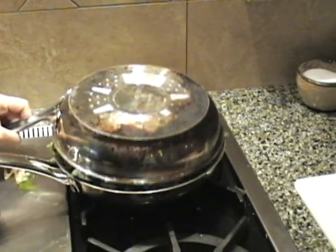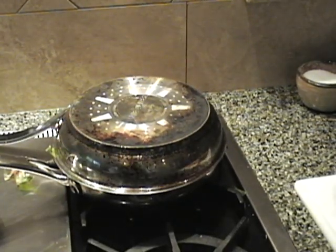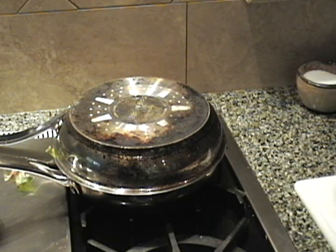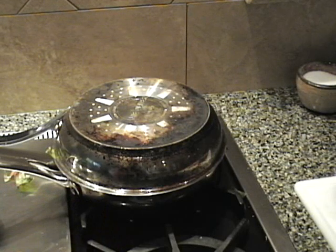In a few minutes I'm going to pull that out and in goes my chard. We'll cover that up, let it cook down, and then I've got a nice mixture of tamari, fish sauce, some rice wine, and Chinese five spice powder that I'm going to dump in to flavor that about midway through.